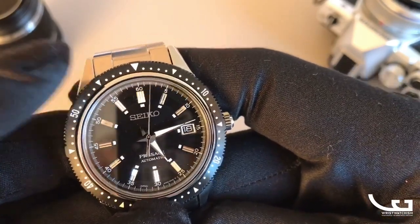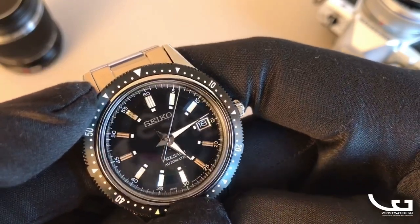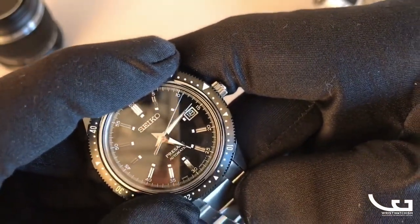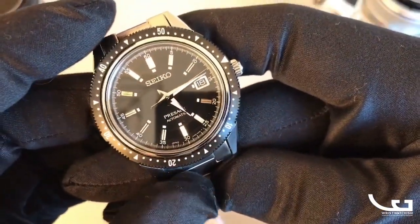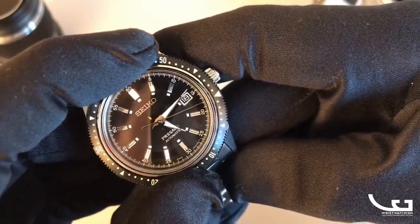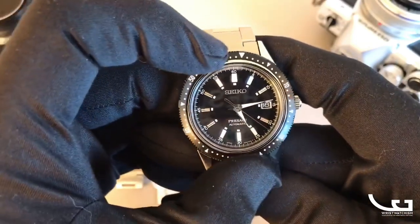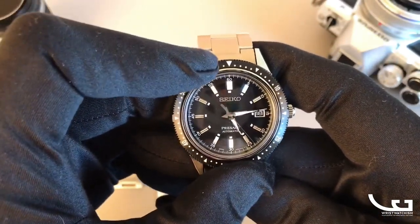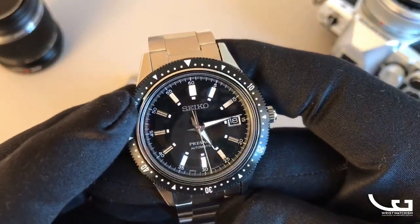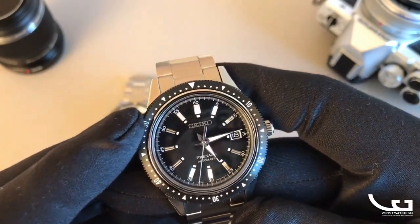The bezel is a bit less functional than we're used to. You can turn it to time minutes from the minute hand, or if you're very quick, you can follow the seconds hand to time seconds. The action is superb and lines up well since there are no clicks, but most of us are not going to use this bezel for any kind of timing, to be honest.